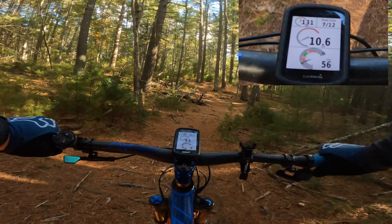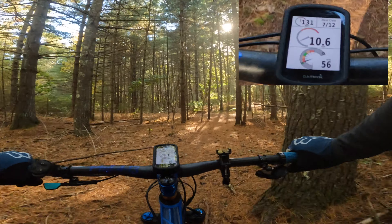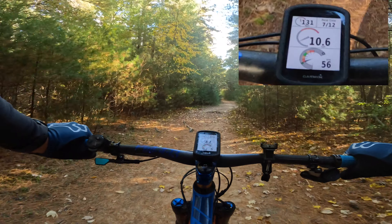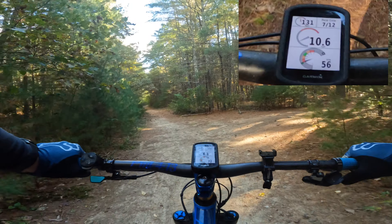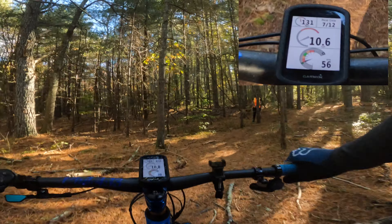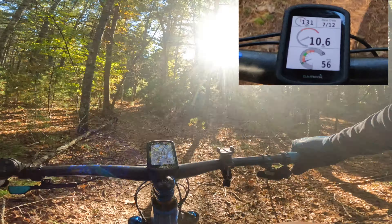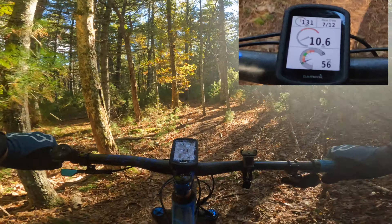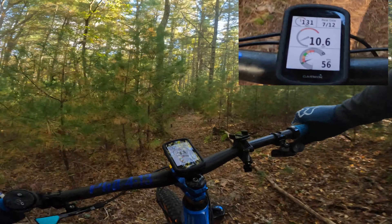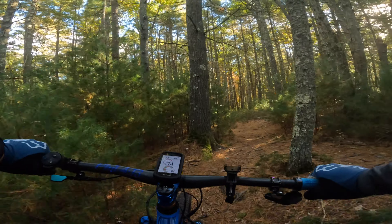On the far top right is my gear display. This is a 12-speed bike and I have an AXS drivetrain. As I'm shifting, I can see exactly what gear I'm in. You can also set it to display a bar graph that shows your gears shifting visually. Right now you can see I'm on sixth gear.